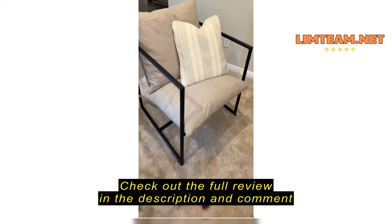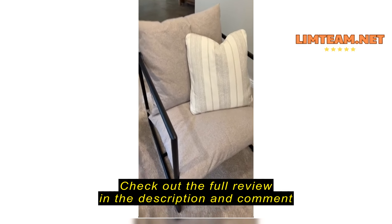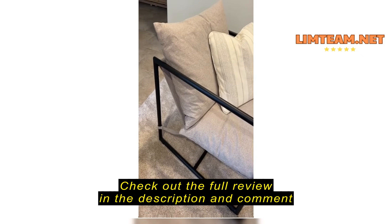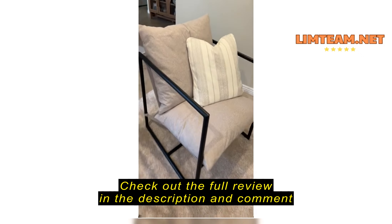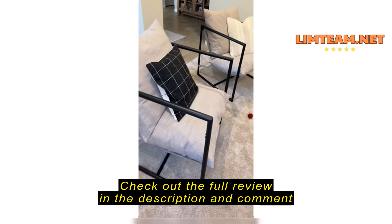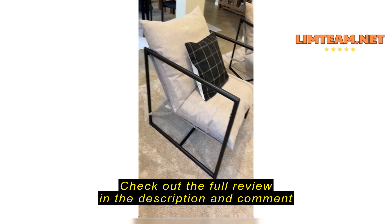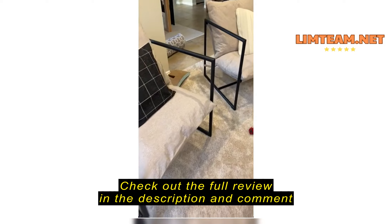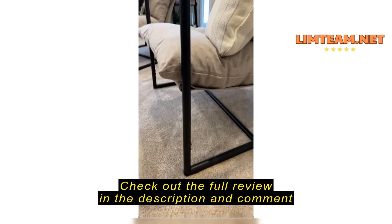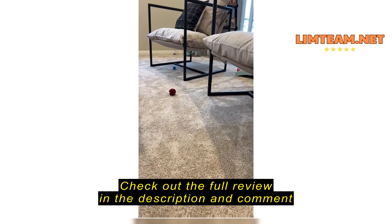The cushions that come in it are hard-packed, and you just have to break it all up. I actually let them sit out for about two days before I put them in the covers, and they're way fuller than I think the majority of the reviews suggest. They are so cute.